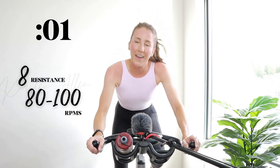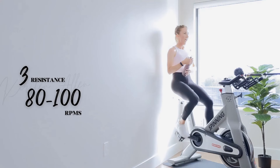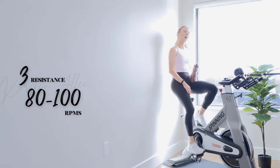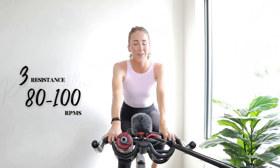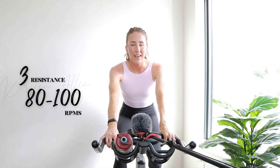Hold it right here to the end. Final fifteen — power climb at home. Raise those RPMs in three, two, one. Come on, you got this. Three, two, one. Cruising, one minute — water break. Oh my gosh. Same or better — exact same circuit as round one.